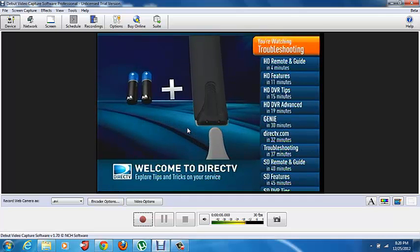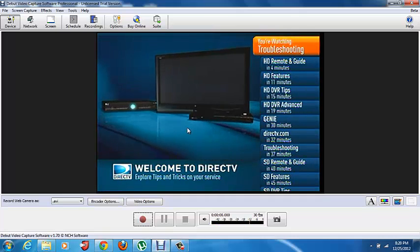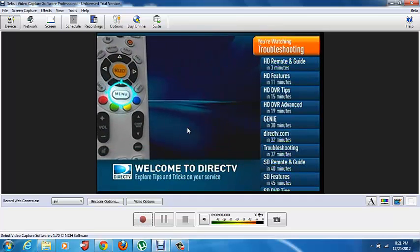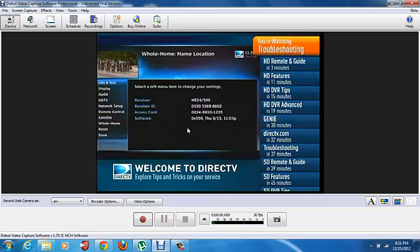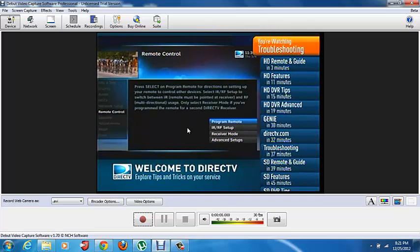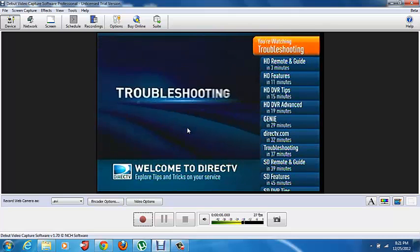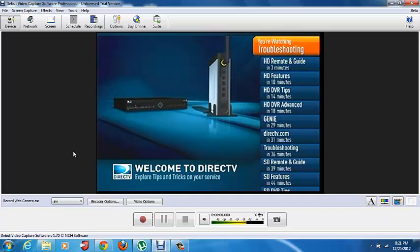If you grab the cable and plug it in, you'll be able to hear it. I plugged it in the wrong port at first — now listen. You need to get an RCA to 3.5 millimeter adapter — you can buy these at Radio Shack. Just hook it up to your device's audio out and plug it into your computer's microphone jack. It's not that hard. You should be able to figure that out yourself.